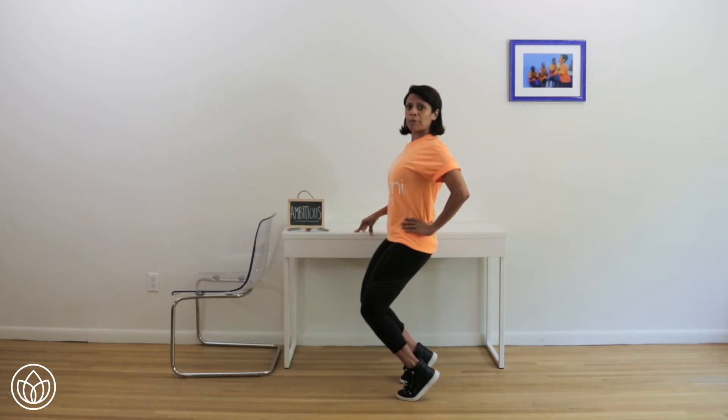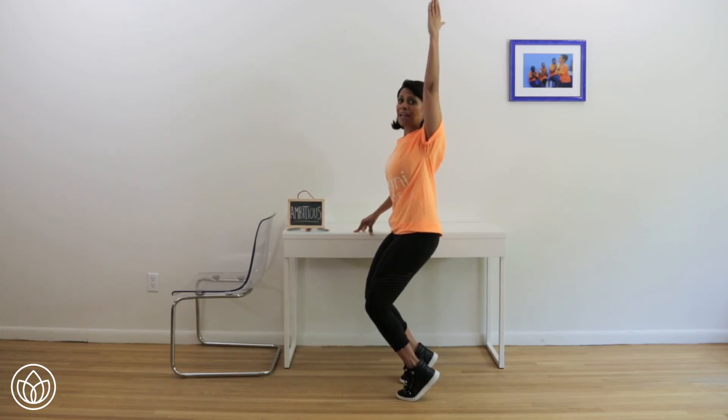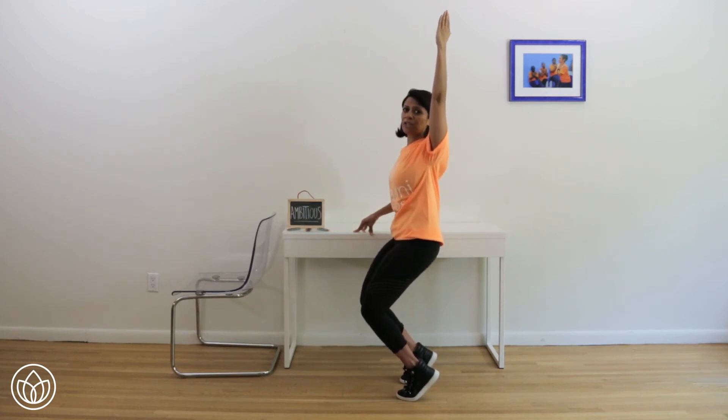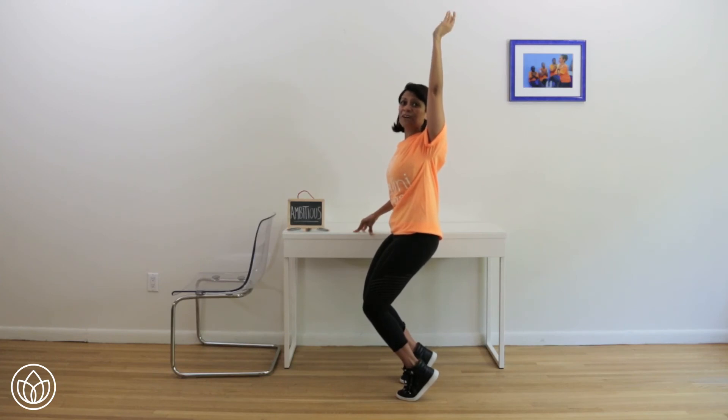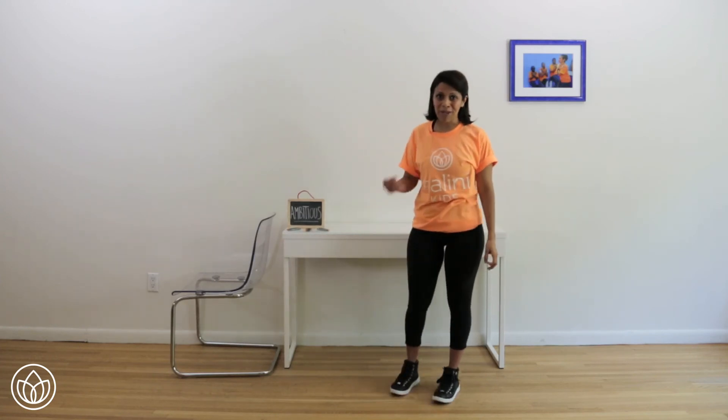Hold right here, open up the chest — little pulses. One, two, go to ten. Three, with a ten-second hold waiting at the end. Five, six, seven — three more — eight, nine, hold right here. Can you bring your outside arm up? Lift up the chest, go down lower for ten more seconds. Nine, eight, seven, six, five, four, three, two and one. Great job for being ambitious.